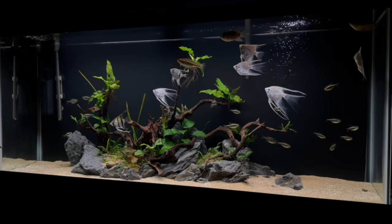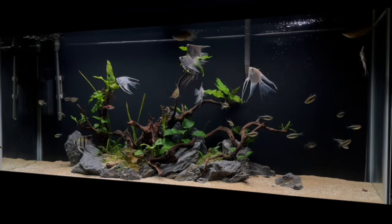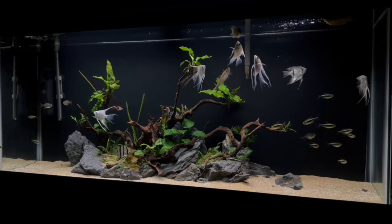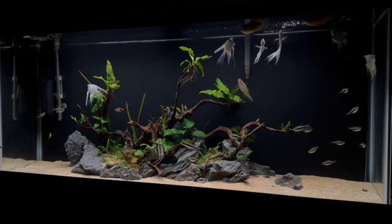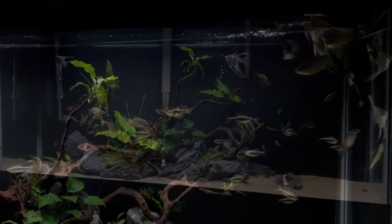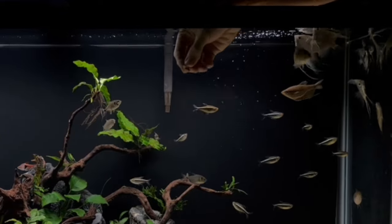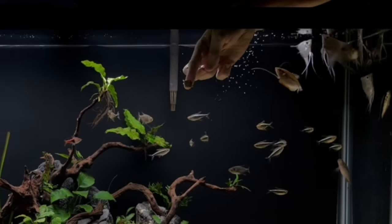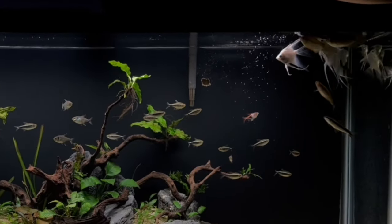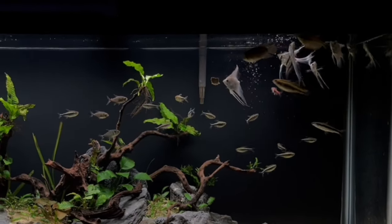So there we have it. A 55 gallon, four-foot aquarium transformed in probably about six or seven hours. Really, really happy with how this turned out. The fish are looking great and the tank turned out fantastic. Really excited to see how this one progresses, how the plants grow, and how the fish continue to interact with the environment.